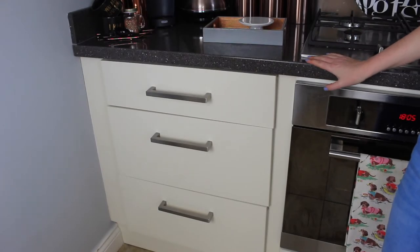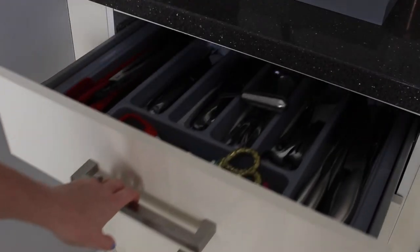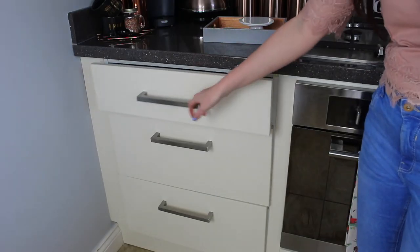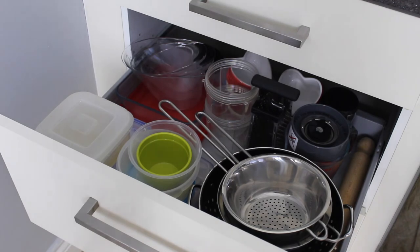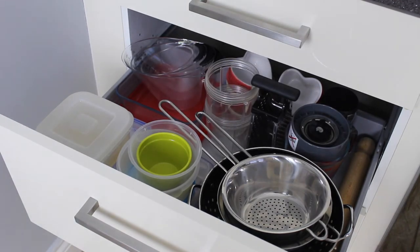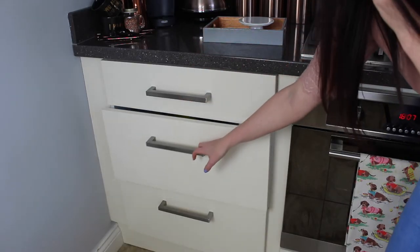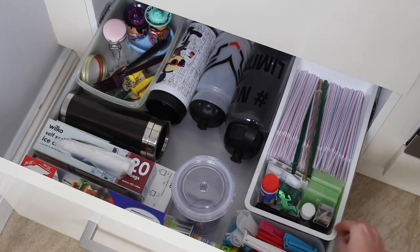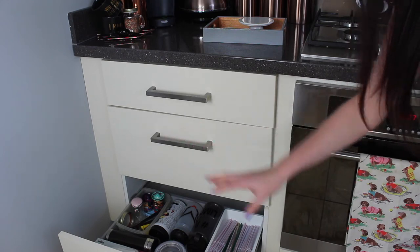Moving on to the lower cupboards — we have three drawers and that's all the drawer space we have. The top one I keep all the cutlery, knives, scissors and things like that in. Then in the middle drawer I have all the Tupperware, bits and bobs, measuring jugs, and the Nutribullet cups. And then the last drawer I just keep all foil, bags, cups, straws, bag clips, peg things, and just other different bits and bobs — but again this just works really well.